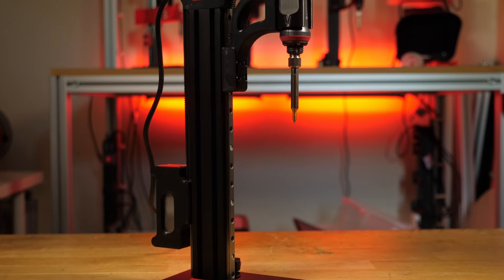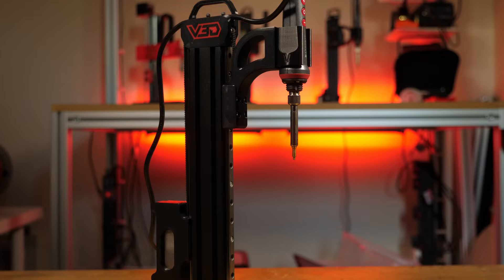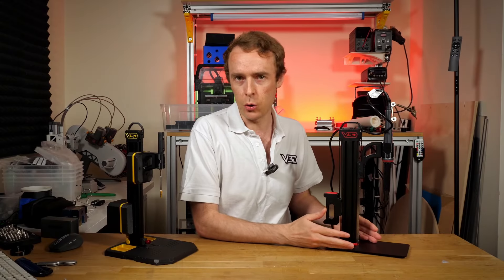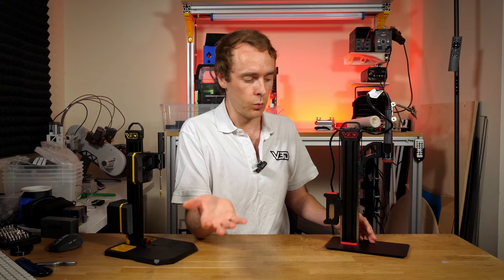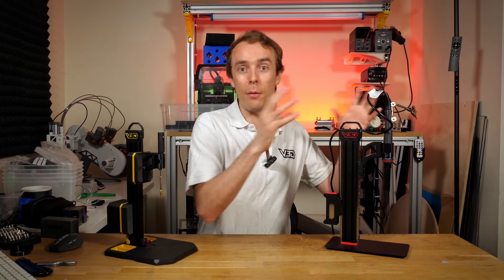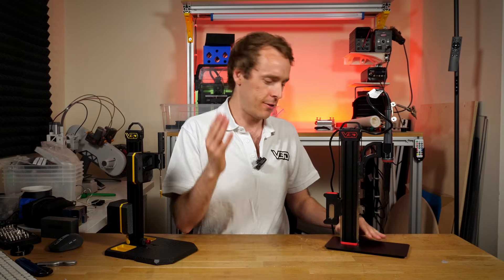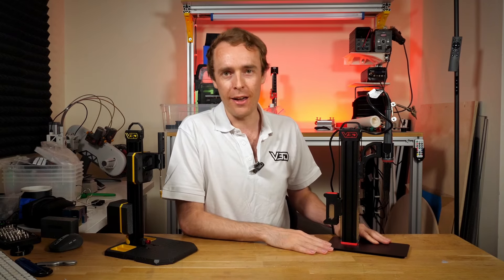You buy the thing, you get everything included — including the soldering iron, the parts, the weights, everything apart from tools. You do need to assemble it, but in terms of the parts you need, everything is included. There are no decisions, no risks. You get this and it's the same every single time.